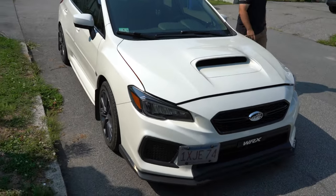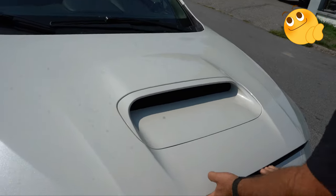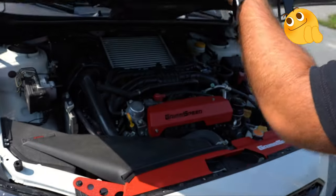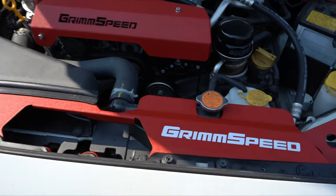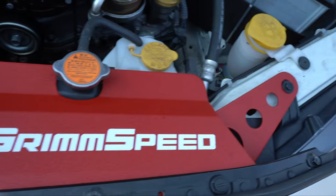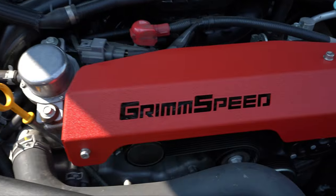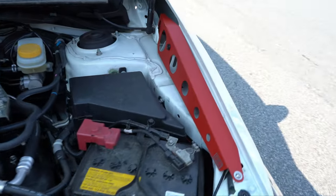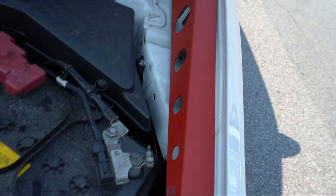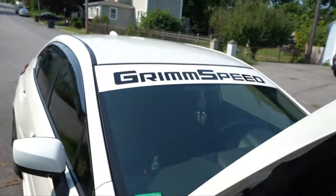We started running out of light yesterday, but my brother Rob came back and did finish installing the full Grim Speed engine bay dress-up kit — and man, it looked freaking pretty! You got the radiator shroud, the pulley cover, and the fender shrouds. Super, super clean. Shout-out to Grim Speed, by the way — they do support the build.